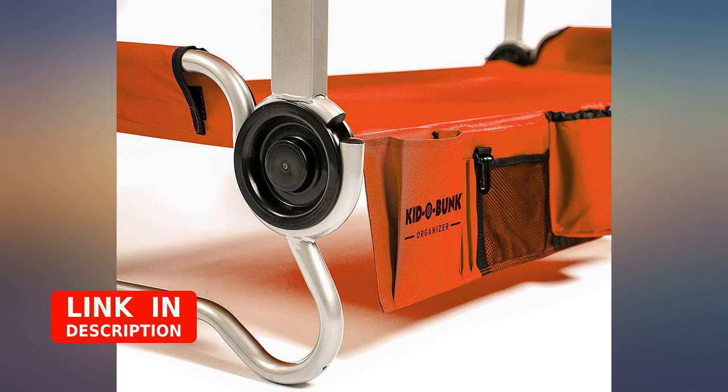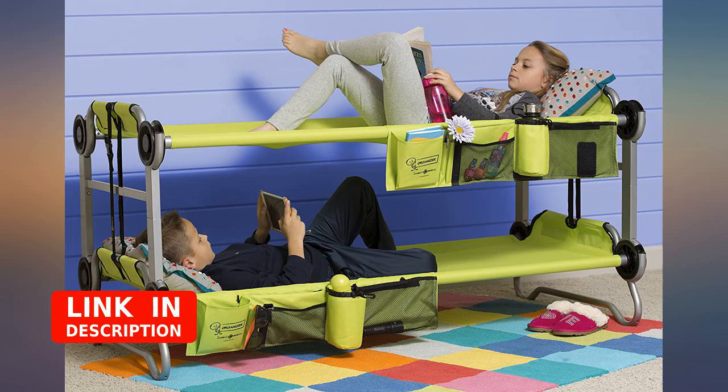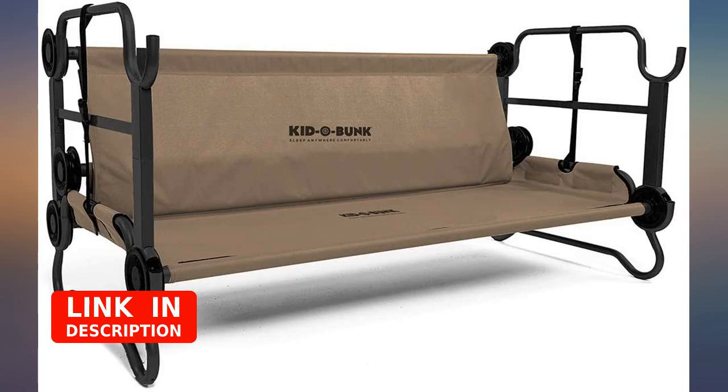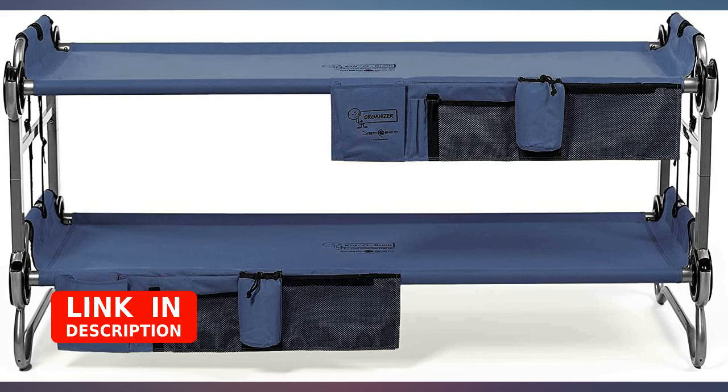We use these in a camping trailer. We liked the first set so much that we bought a second to triple stack. They are good looking and durable. Children and adults love them. Highly recommend, and the vendor VM Express is very easy to deal with. So worth the money.